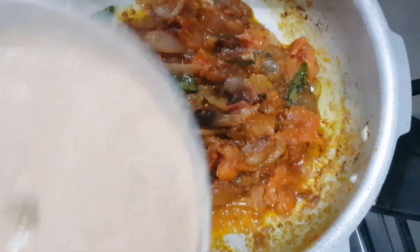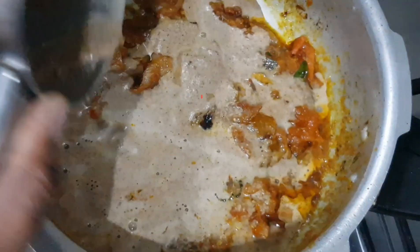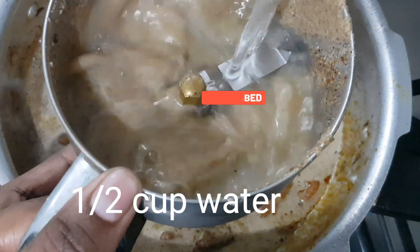We are going to mix the same masala — thangas, zira, zumbu, malli. We are going to mix it in the mixing jar and blend it a little bit.